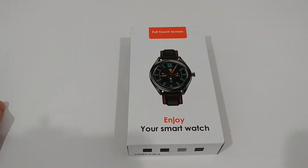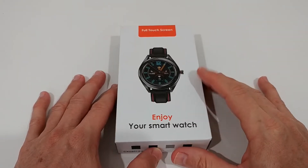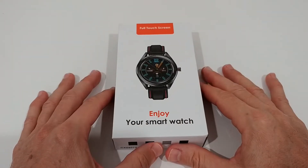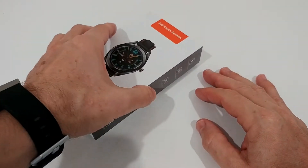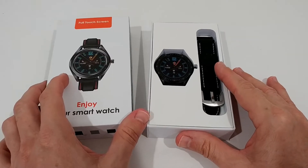I really prefer the round style actually. Another positive thing: it has a normal use time of about 10 days and standby of 30 days according to the listing, which is really good. I really like it when I don't have to charge the watch every day.